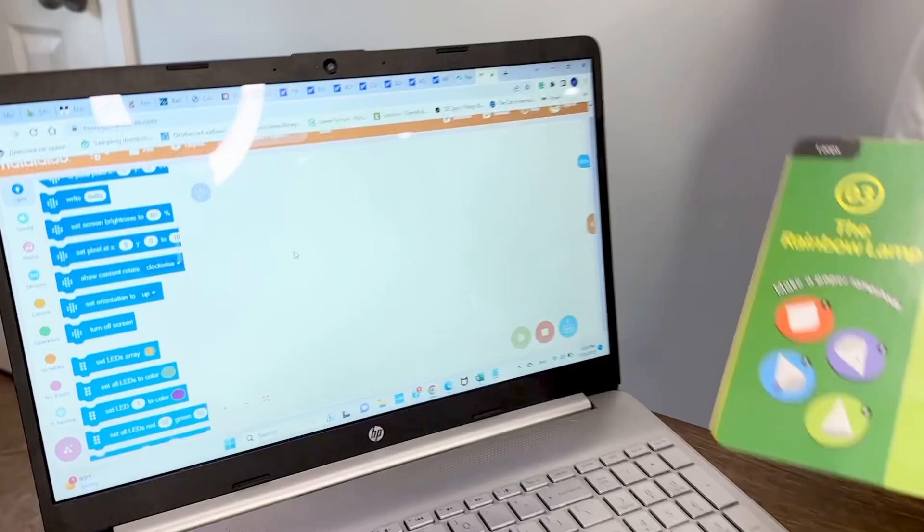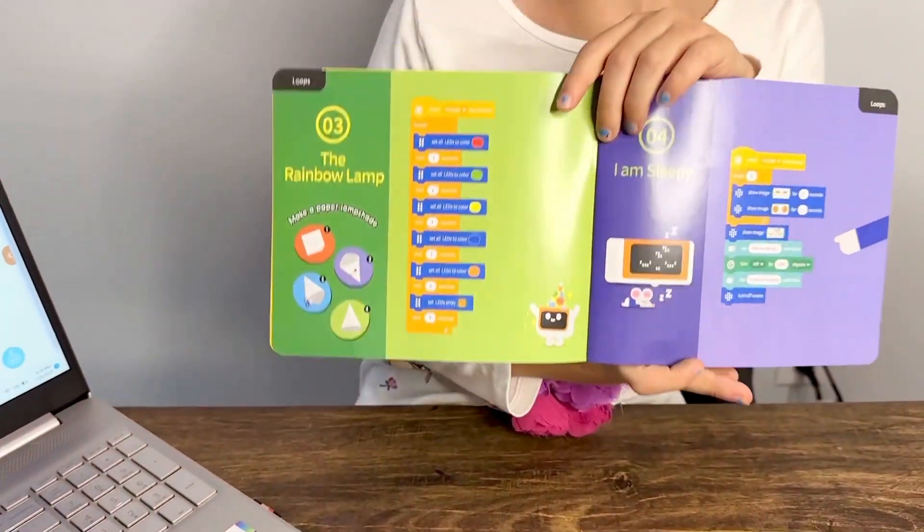This is a very precise drawing Pomegranate made, and it also comes with an app and a challenge booklet. So let's make a rainbow lamp.